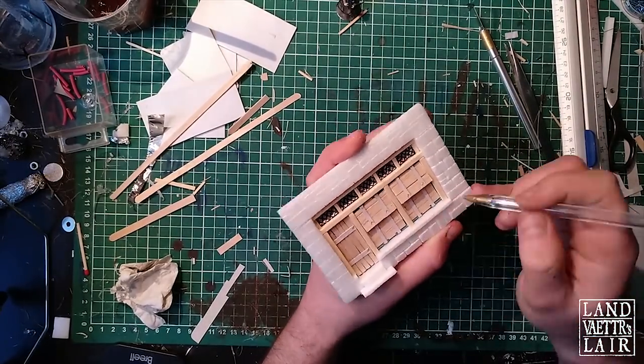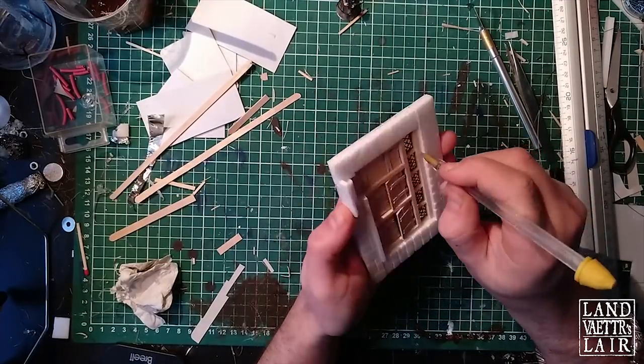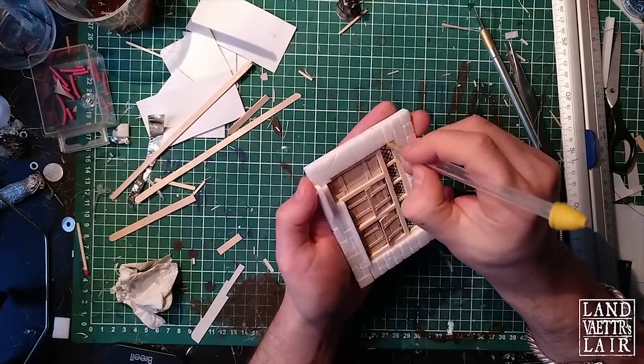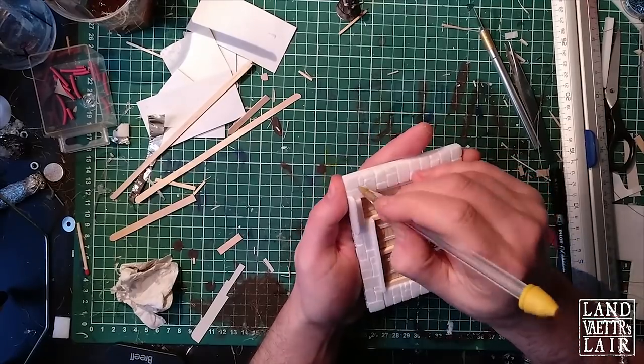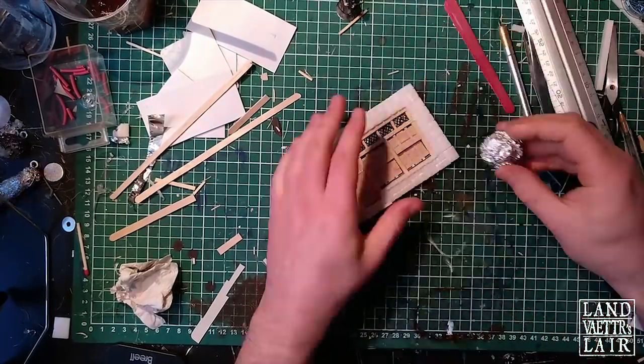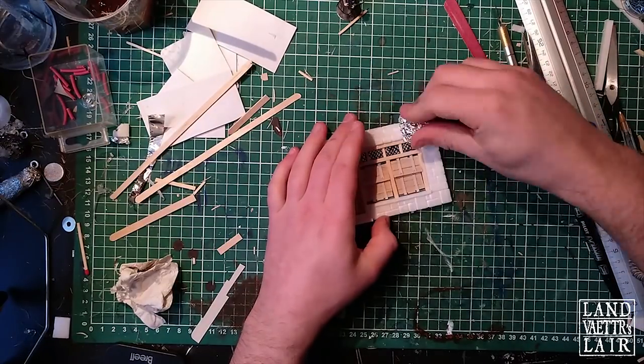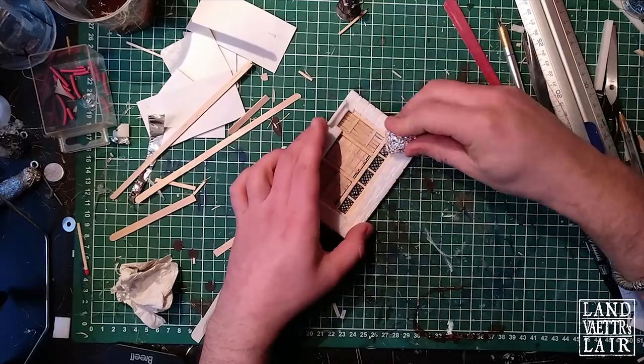And then at last I'm going to use a ball of aluminum foil just to texture the stones.